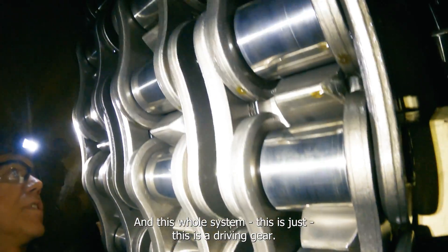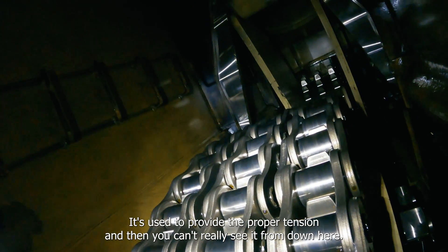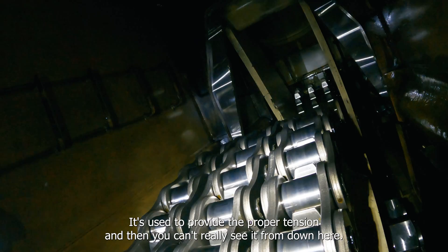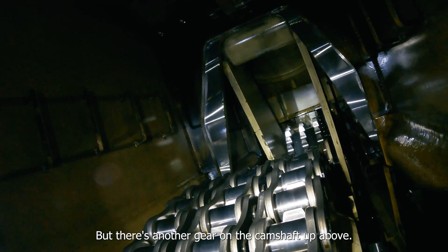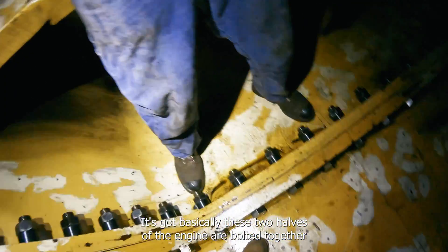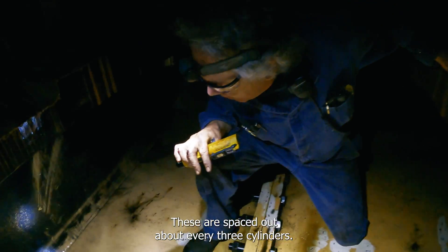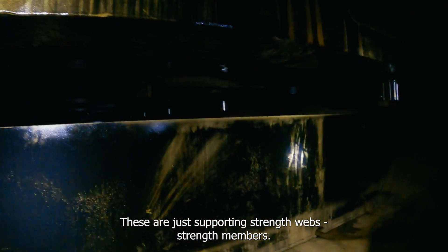This whole system — this is a driving gear, this one up here is an idler gear used to provide the proper tension, and then there's another gear on the camshaft. Right now this is the center of the engine — basically these two halves of the engine are holding together. These supporting strength webs, or strength members, are spaced out about every three cylinders.